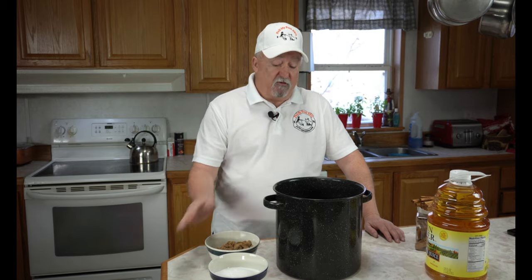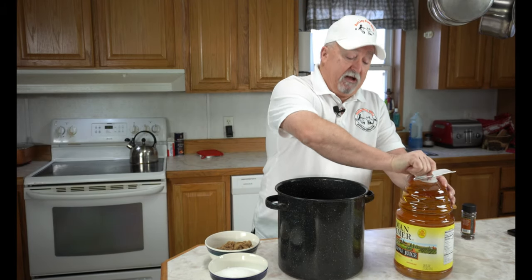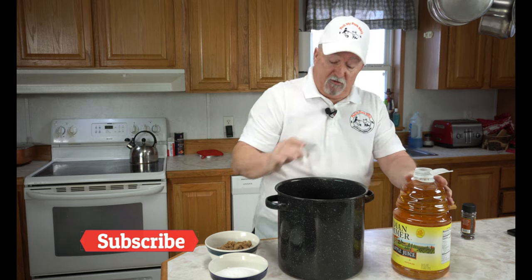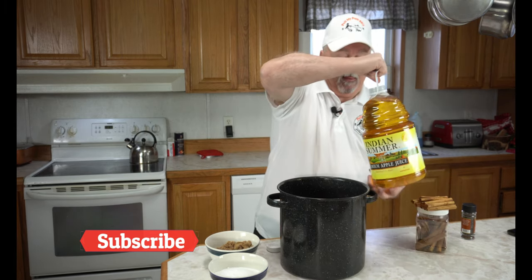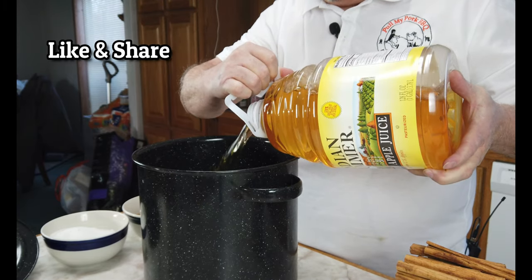I got all the snow shoveled out there and got everything ready to start smoking that stuff tonight. We've got quite a bit we're going to be smoking tonight. So we're going to get started on our apple pie moonshine — whatever you want to call it, you know what I call it. The first thing we're going to do is put in one gallon of apple juice into a big pan. Just going to pour the whole gallon over in here.